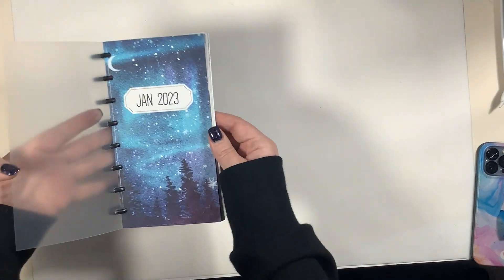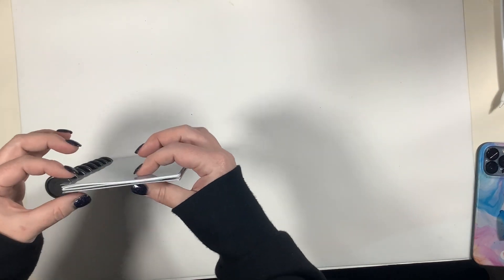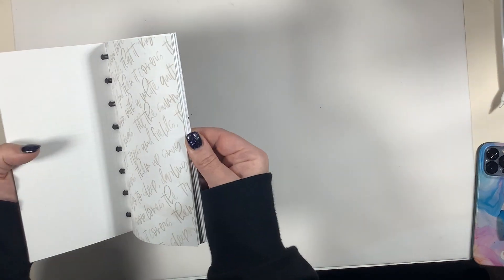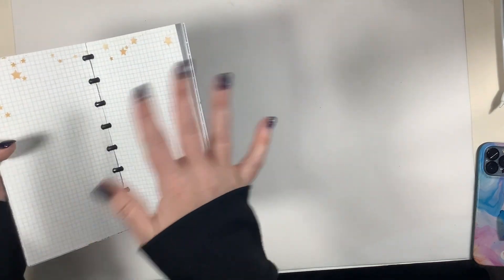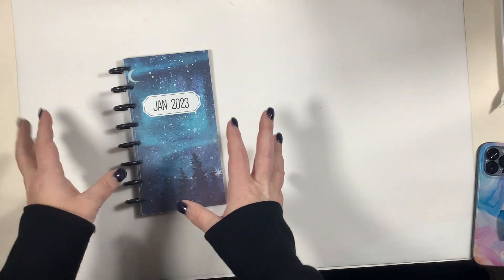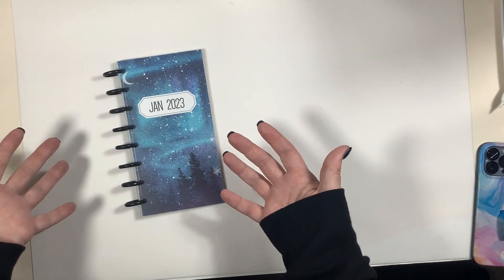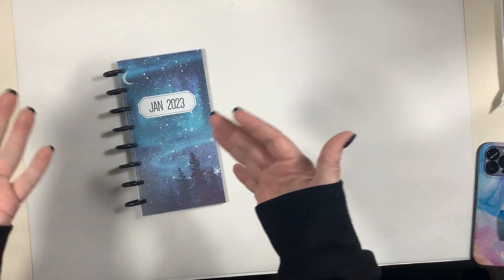I absolutely love how this turned out and I can't wait to dive in this month and finish my January layouts — to see how chunky it gets and how it looks on these rings at the end of the month. I made sure to keep all the pages in order as they were originally printed and intended. Stay tuned to see how January progresses. I'm going to try to fill what I can, and maybe I'll do a flip-through or review in February or over on my Instagram at Colby's 1981. If you're new to my channel, welcome — please hit that thumbs up and subscribe button. Until next time, have a great day!